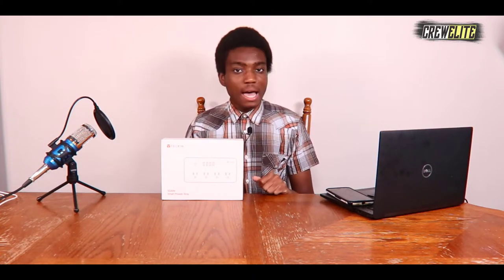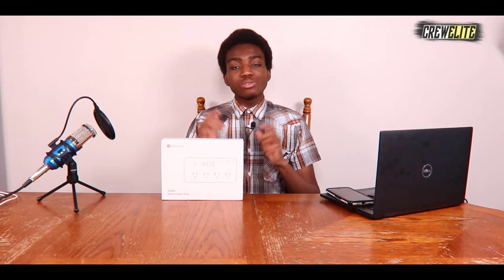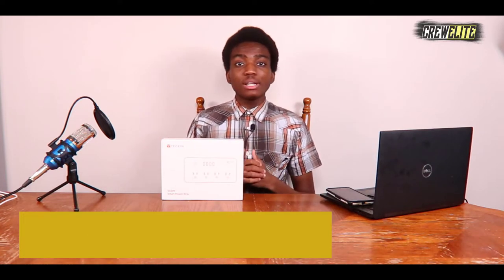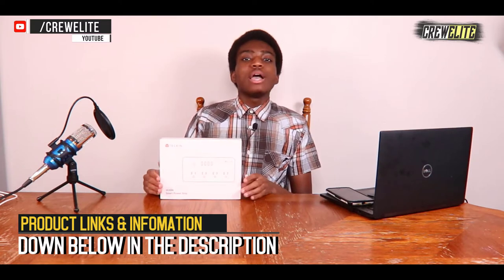Before we get started, make sure you guys go down below and hit that subscribe button and turn on post notifications to get updates whenever we upload. If you have any questions or concerns about this smart Wi-Fi power strip, leave a comment below as I reply to every comment. If you enjoy this video, please leave a like. You can also follow us on our social media platforms and reach us at our business email creweliteyt@gmail.com. If you want to purchase this product, there's a link provided in the description.